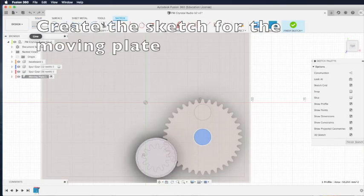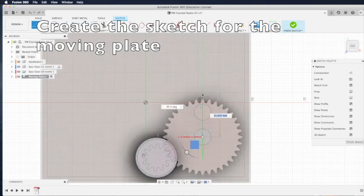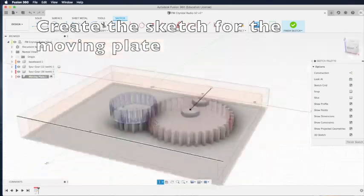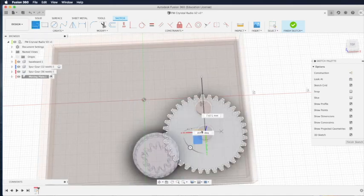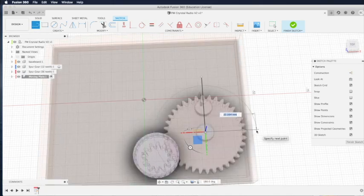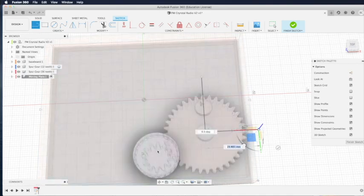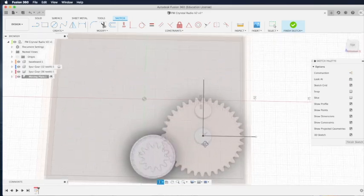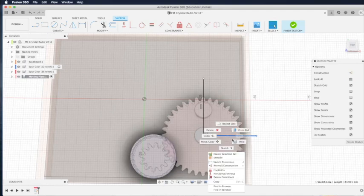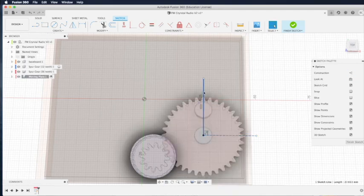Now we are going to draw vertical and horizontal construction lines again for reference. Click L for line and draw a line upwards, making sure the line is on that particular surface. Then draw another line — click the line command or press the L key — and draw a horizontal line long enough. Make sure it's perpendicular to the vertical line. Right-click on the line and select normal/construction to turn it into a dotted construction line. This line will be for reference only and will not create any solid objects.